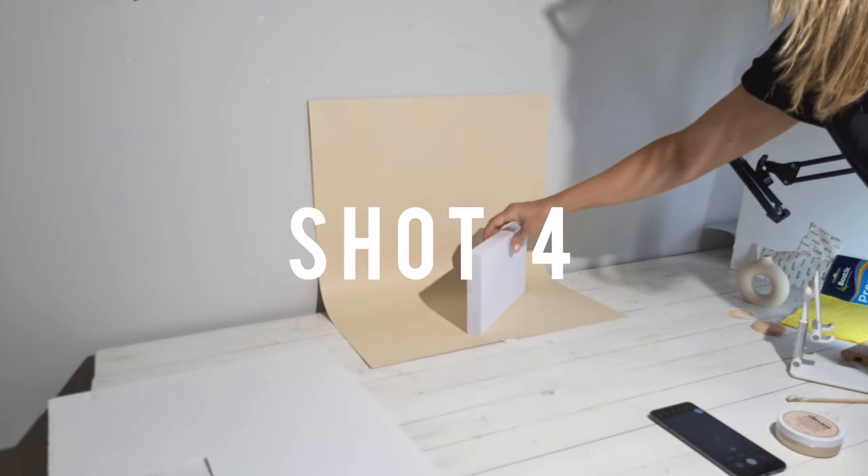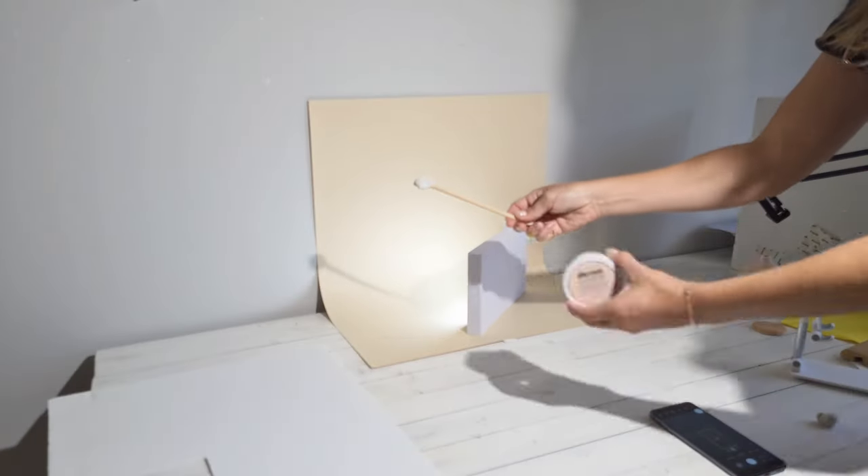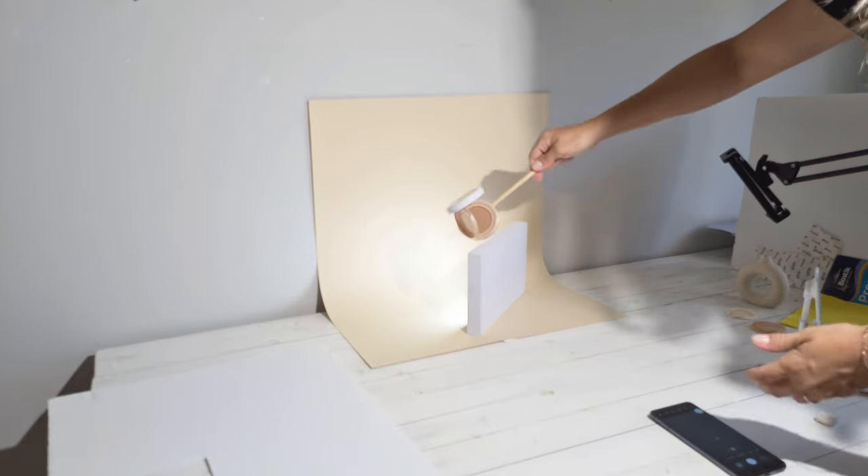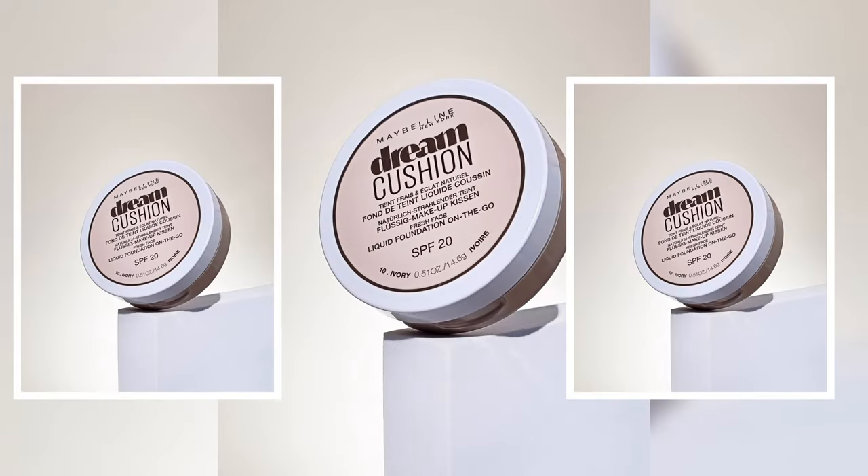I used after that the same technique for my product on a chopstick, and I placed a portable LED light behind a foam block and tried different angles. Here is the result.